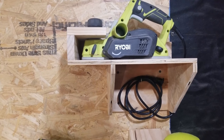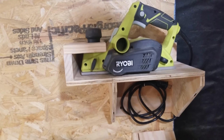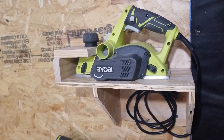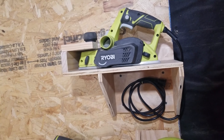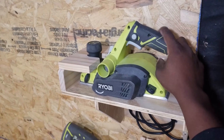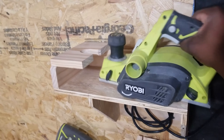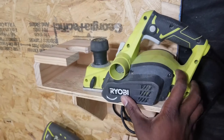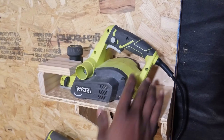This is what it looks like mounted onto the wall. I retract the blade all the way in so that when I'm sliding the planer back and forth, the blade will not be touching the base where the planer sits. That's it for this one — if you liked this video consider subscribing. Thanks for watching and I'll catch you in part 4.